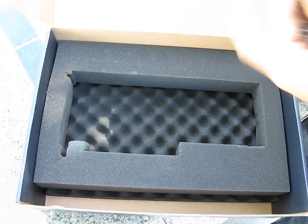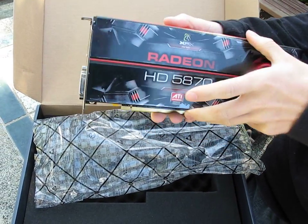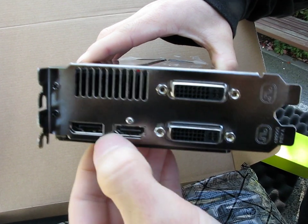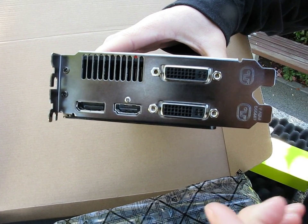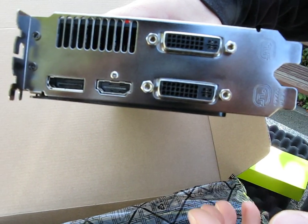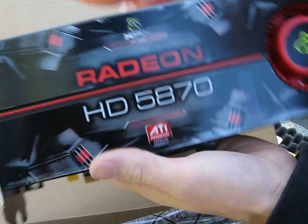Here we go — this is the XFX Radeon HD 5870. Starting at the back of the card: we've got DisplayPort, which is an open standard, and HDMI — with HDMI you have to pay a royalty. Like all HD series cards for the last couple of generations, you get audio out via HDMI, which is really cool. Then you've got dual DVI as well, so you can actually run up to three monitors off this card.